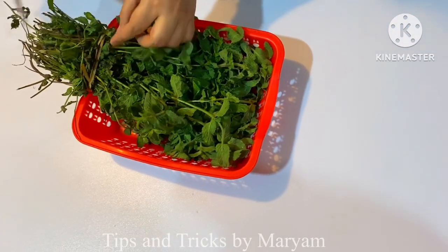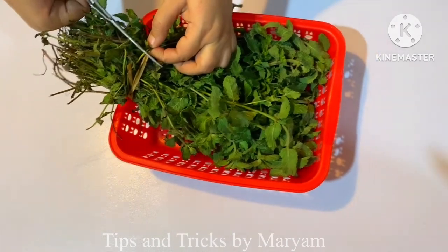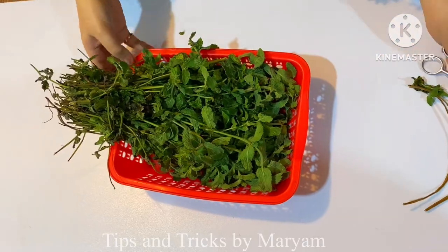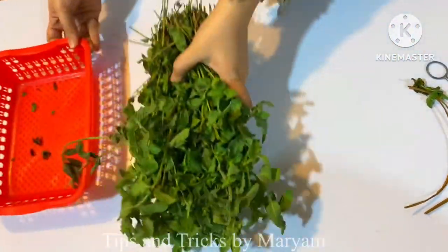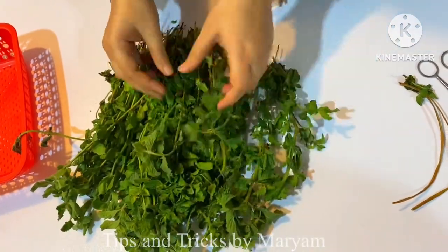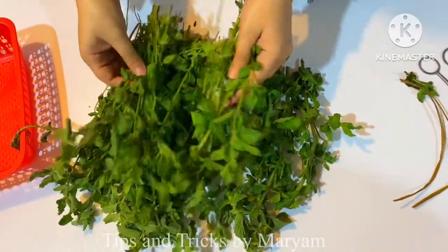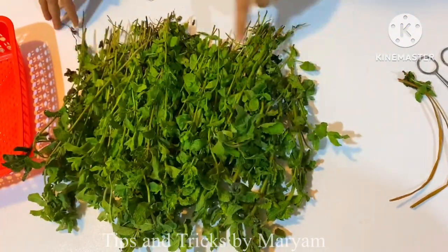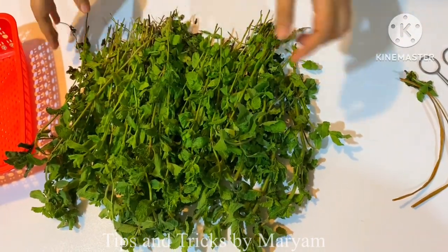When we take a bunch of pudina from the market, we will remove it. If we don't store it, we will keep this bunch. We will remove the green wedges from here. I will open it up and remove the leaves from here.